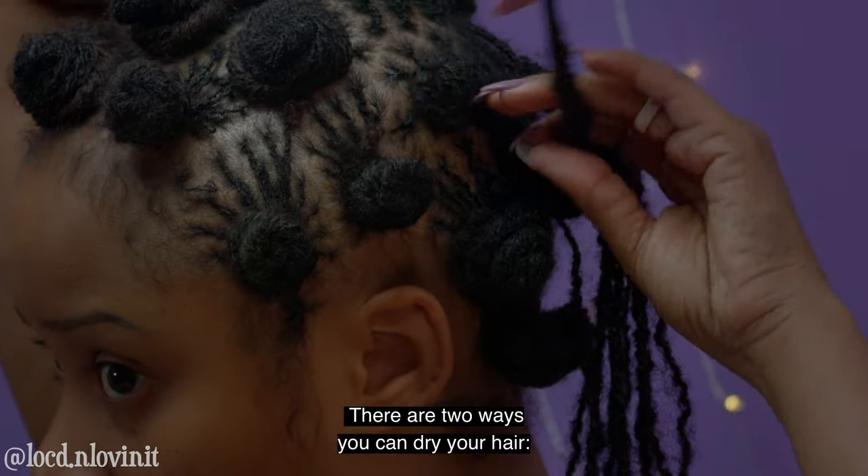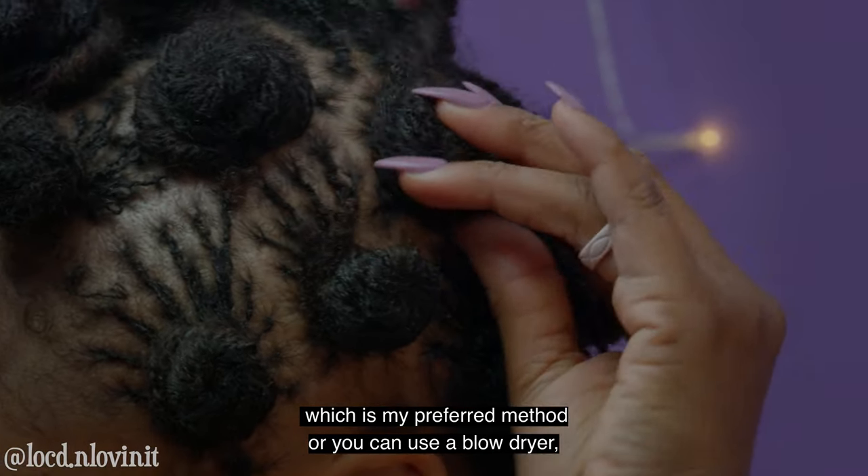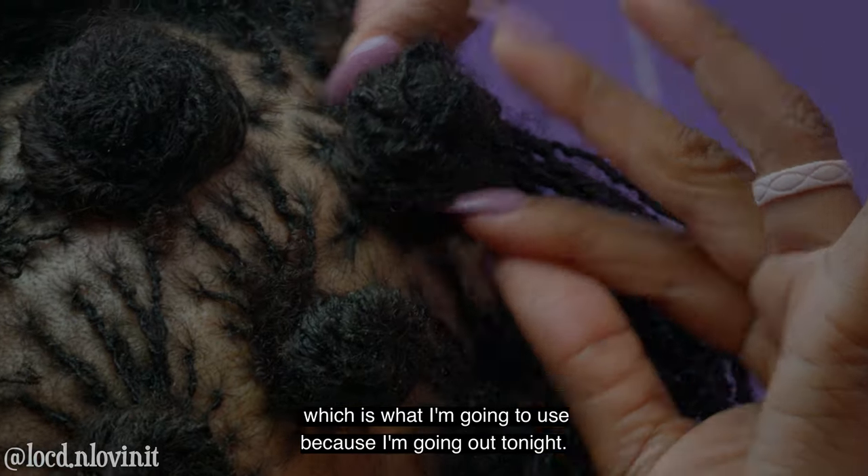There are two ways you can dry your hair. You can let it air dry, which is my preferred method, or you can use a blow dryer, which is what I'm going to use because I'm going out tonight.